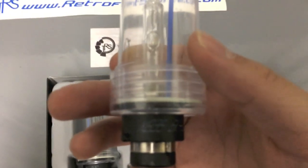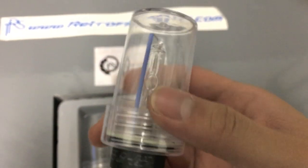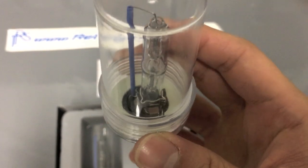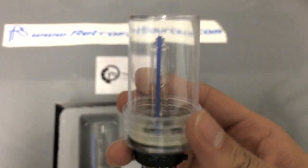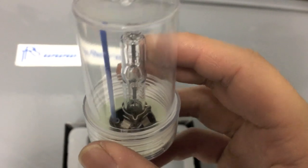Here you can see it says XB35, 6000K and stuff. They say on the website there are fake ones out there, but I bought these on their website. I got 20% off during the 4th of July, so it's a pretty good deal. It comes with that base right there — that silver thing — that's the base. It's kind of like a heat sink, so that's pretty good.